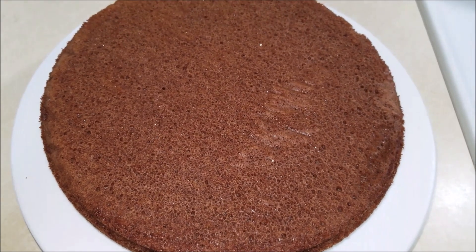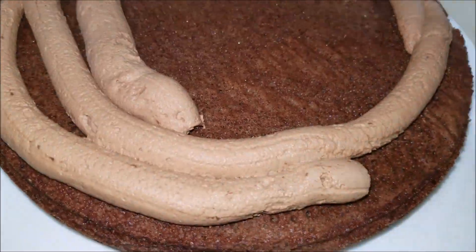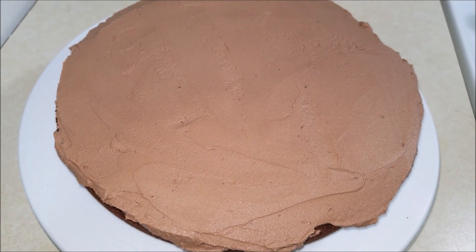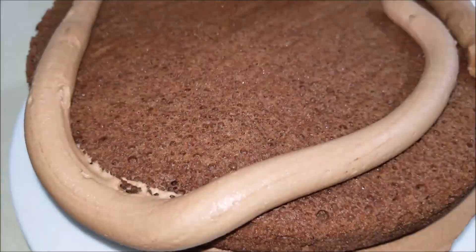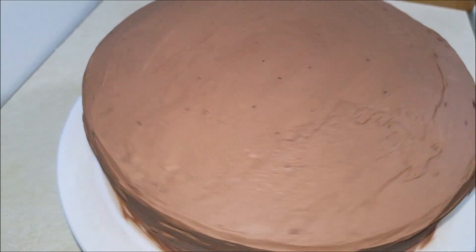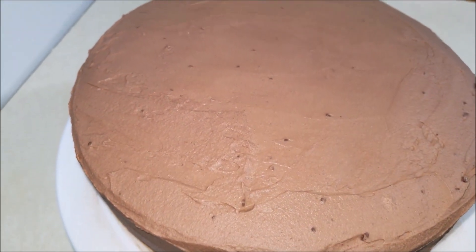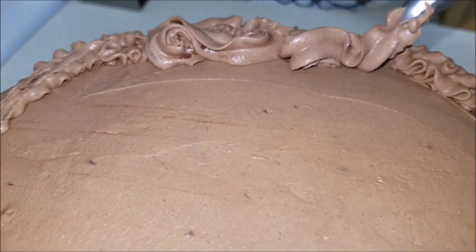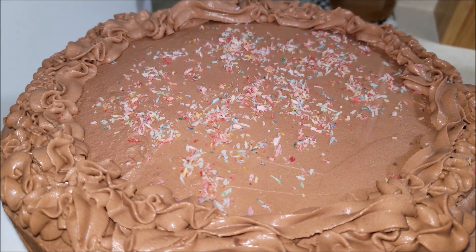I have placed the first layer of cake on a cake stand and I'm gonna frost it on top. Now place the second layer of cake on top of the frosting, then frost the cake on top and on the sides. I'm gonna decorate the cake, and here I'm sprinkling some colorful coconut flakes on top.